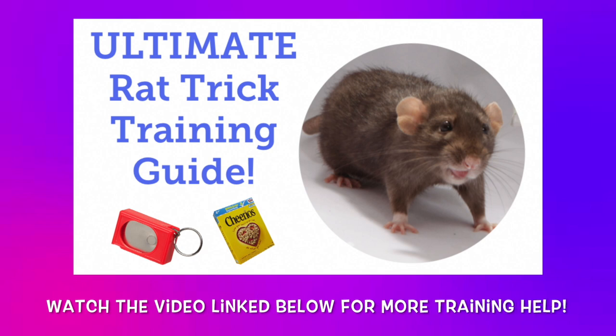If you'd like some more information on some of the basics of rat training, feel free to check out my Ultimate Guide to Rat Training video, which I will be linking in the description down below.